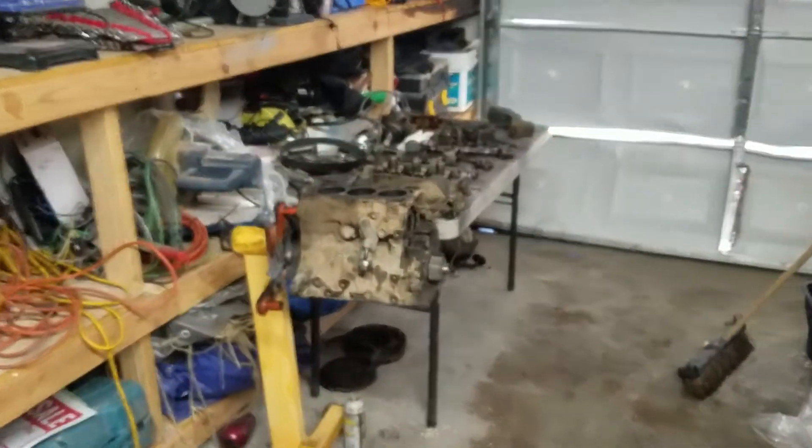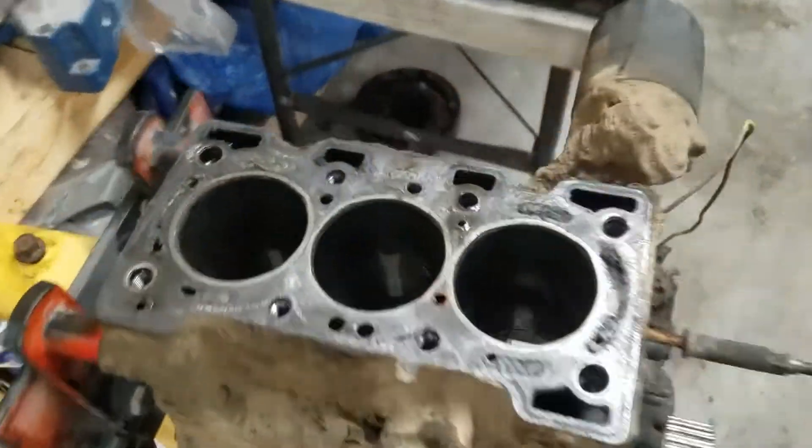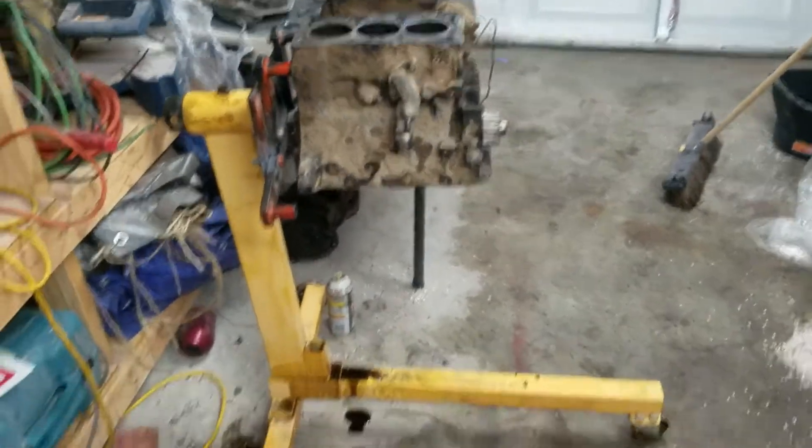Part 2 of the Suzuki rebuild. Look at that bad boy — it's a beast. Little 1 liter, 3 cylinder. It's hard to find an engine stand that size.